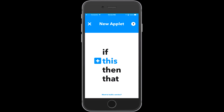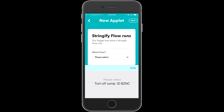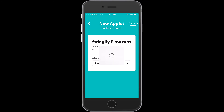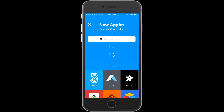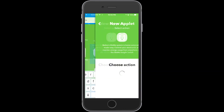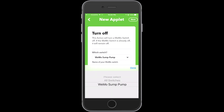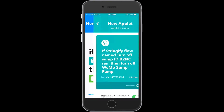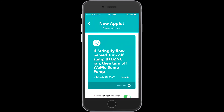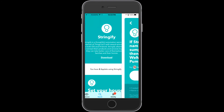So we're going to create another applet. If our Stringify flow is triggered — which is the end of that flow — we're then going to turn off our Wemo Insight switch. So there we go. Now we've created two applets here: one to go into Stringify and one to come out of Stringify, all using If This Then That, and that's going to allow us out.